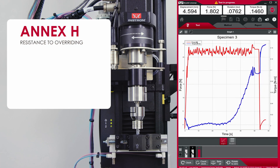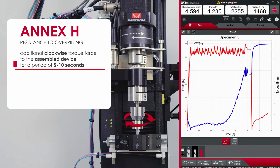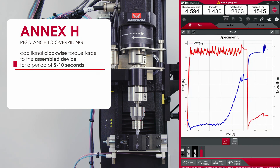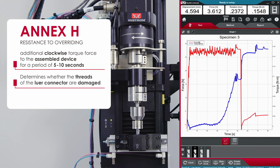Annex H, resistance to overriding, applies an additional clockwise torque force to the assembled device for a period of 5 to 10 seconds to determine whether the threads of the lure connector are damaged.